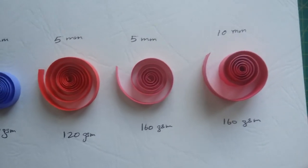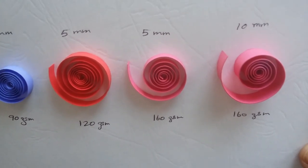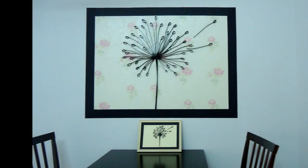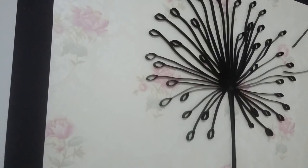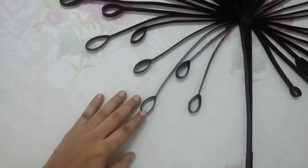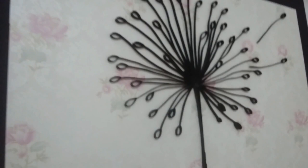For me, it is 5 mm when I do on-edge works, as that width also fits well with the framing. But this work, which is 90 to 120 centimeters big, is made with 10 mm strips and they are 120 GSM thick. The stalk of the dandelion is made with 400 GSM paper as it is just a straight line, so it is very easy to manipulate.